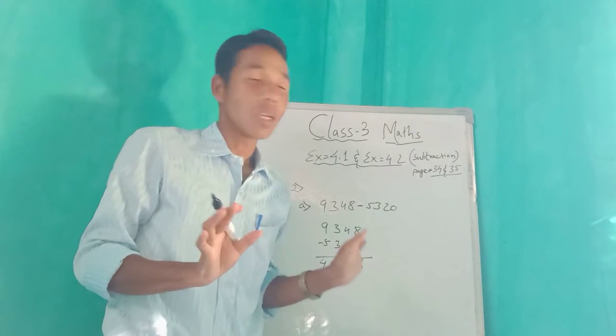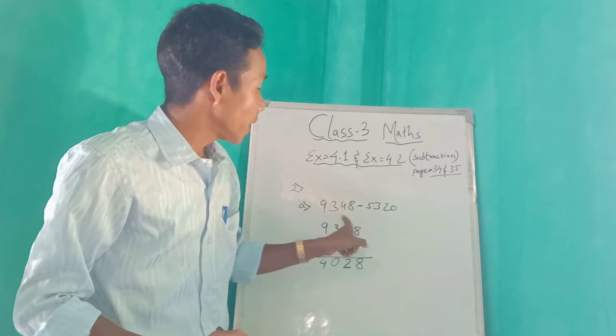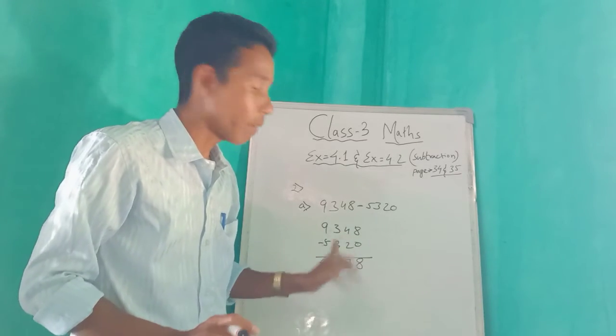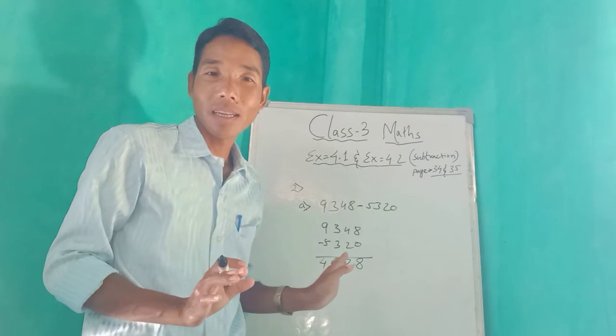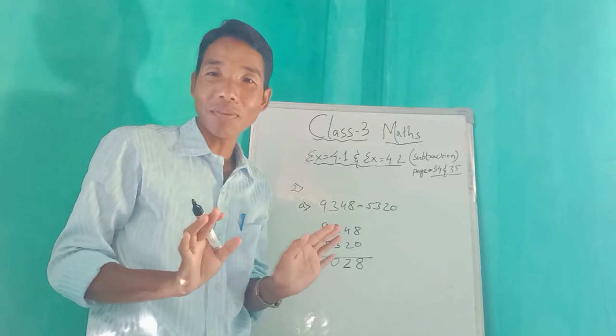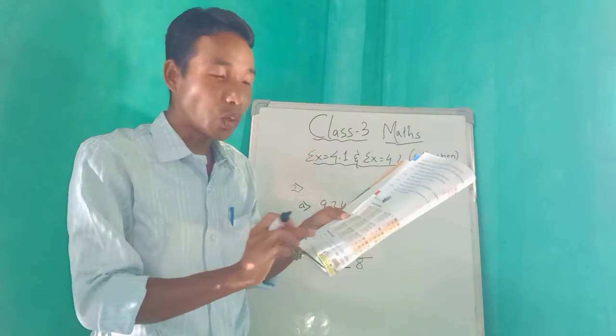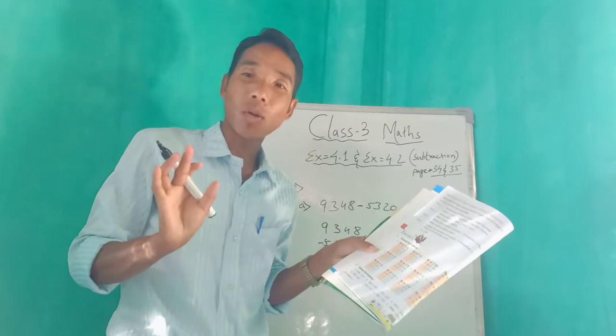It is also very easy. Have you understood? Can you do it by yourself? Okay, try to do from b to h in your copy at home.